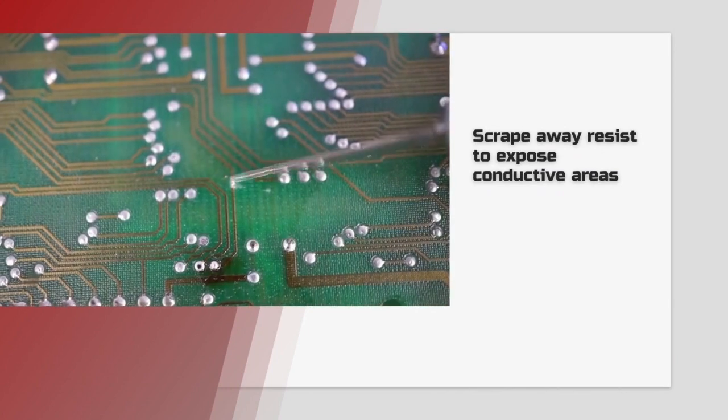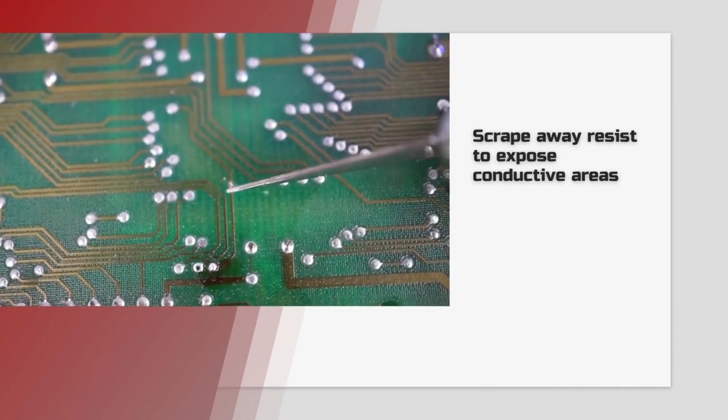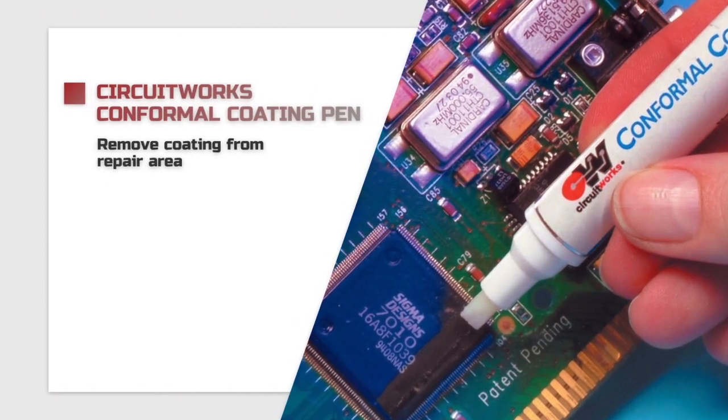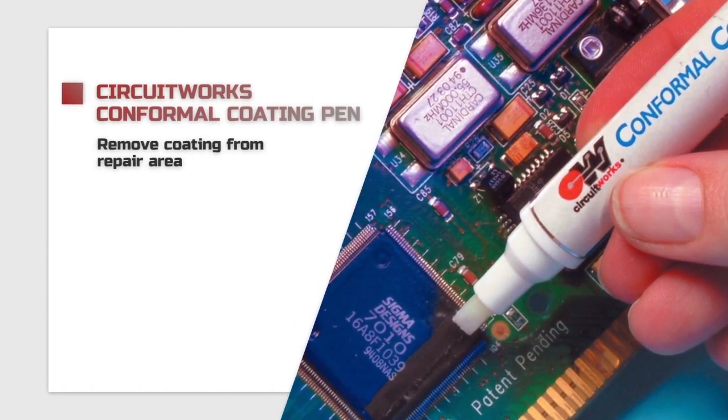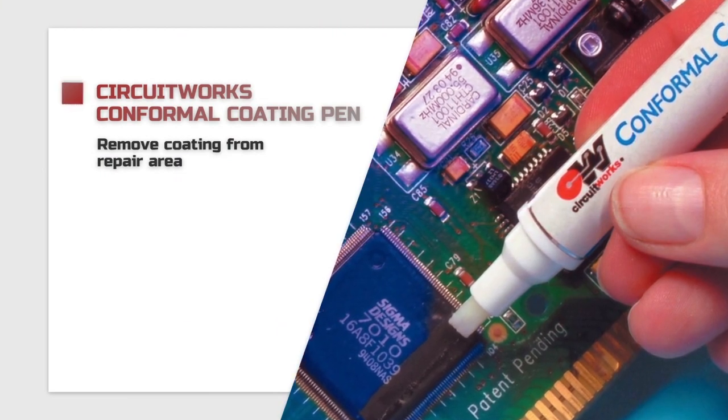First, you scrape away enough resist to expose conductive areas on each side of the break. If the board is covered with conformal coating, you may need to strip the problem area with the CircuitWorks conformal coating pen.